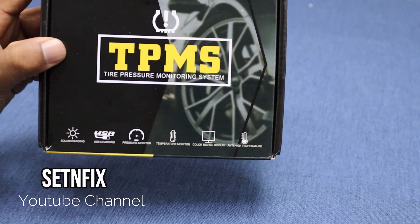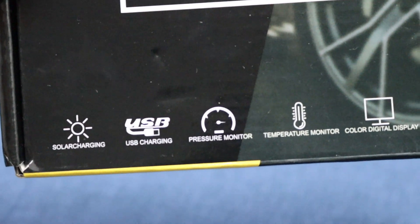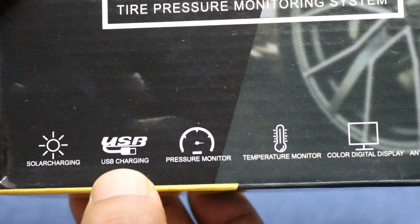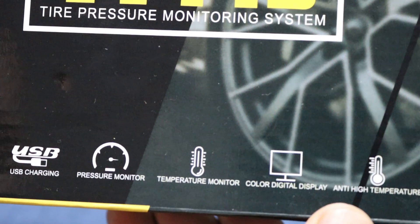Before we dive into the unboxing, let's take a look at some of the features highlighted on the box. It includes solar charging, USB charging, pressure monitoring, temperature monitoring, a digital display, and an anti-high temperature monitoring system.